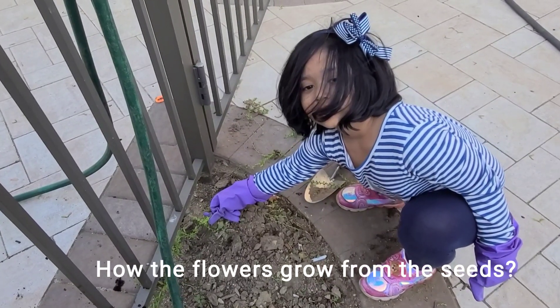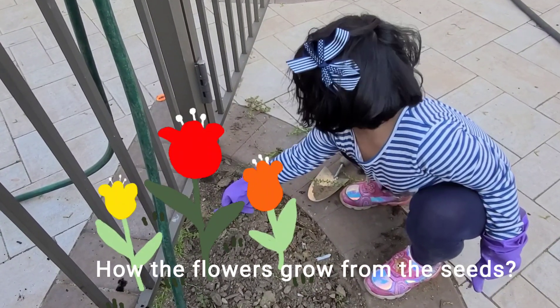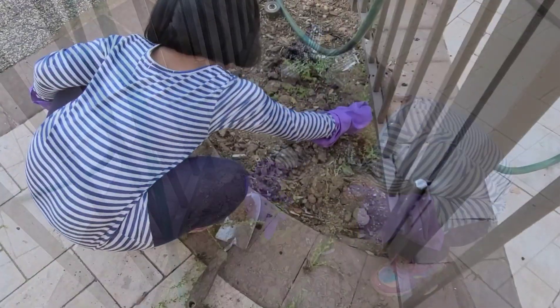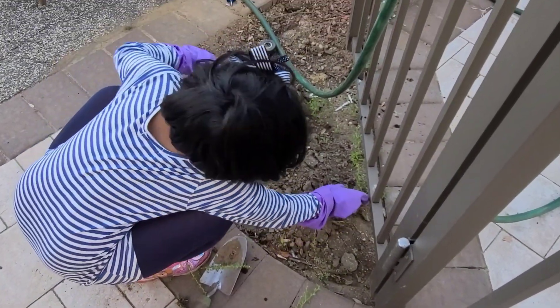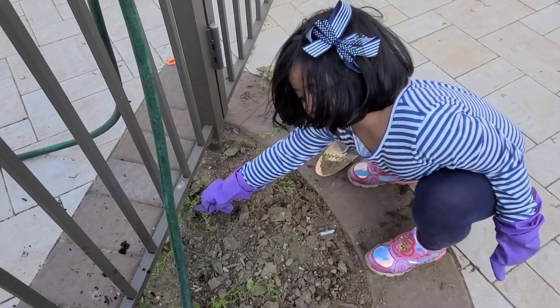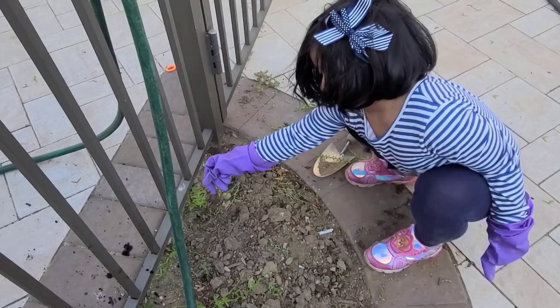Hello everyone! Do you know how the flowers grow from the seeds? I'm taking off the weeds because I want to make a flower garden. When I make a flower garden, first I have to clean it.